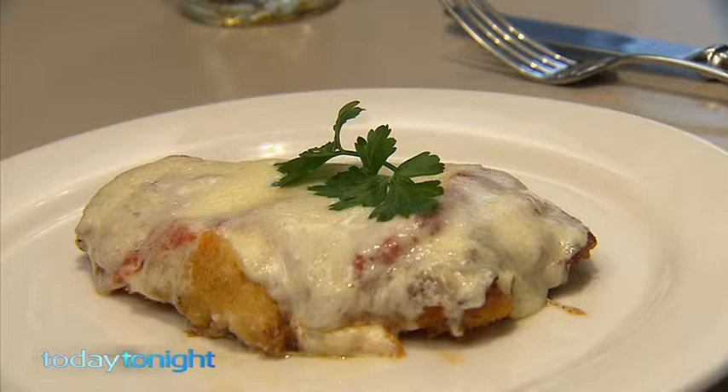Cooking pub meals at home has never been more easy. Rob's sharing three of his favorites: chicken parma, pork belly sliders, and good old bangers and mash.